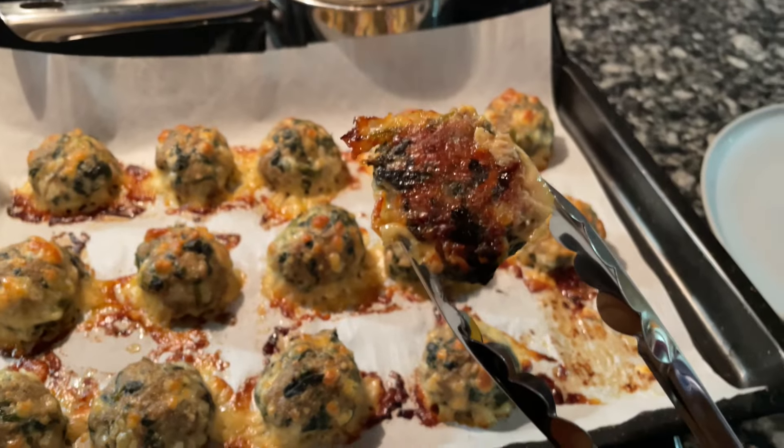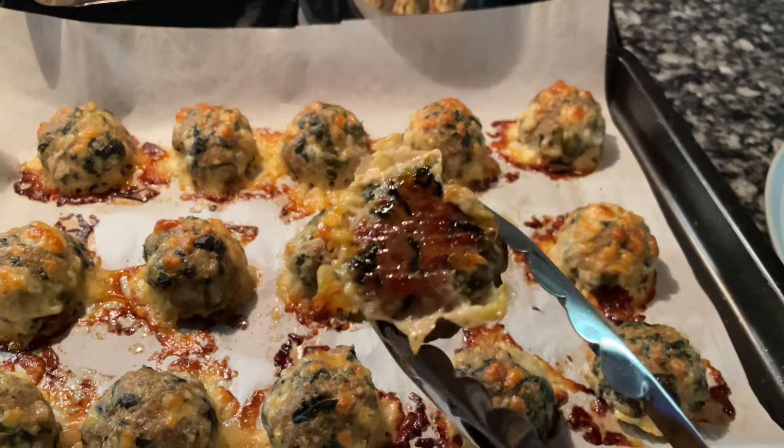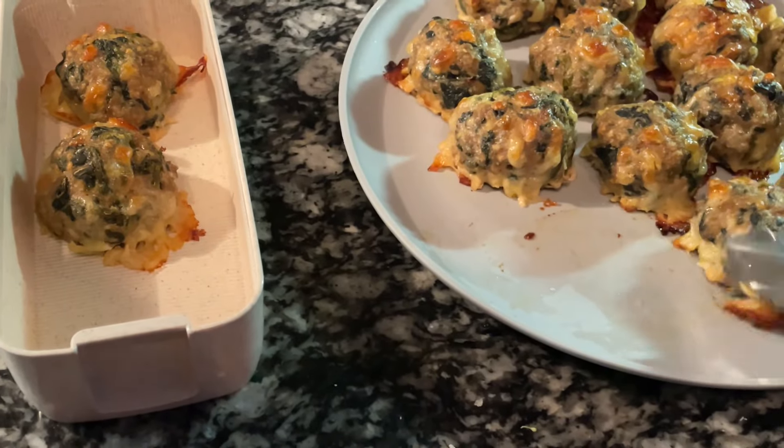Hey guys, I just wanted to show you what I made for lunch this week for work. I made these loaded meatballs that were easy to make, cheap, delicious, and semi-healthy. Let's get into this recipe — you won't need much at all.